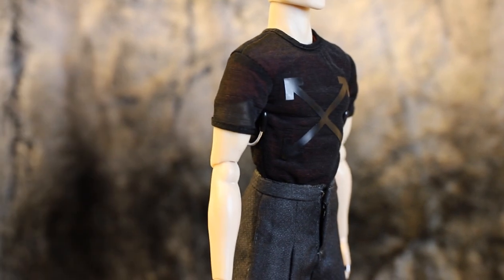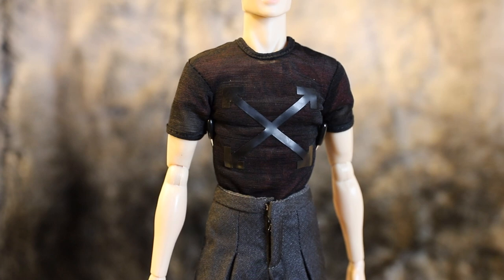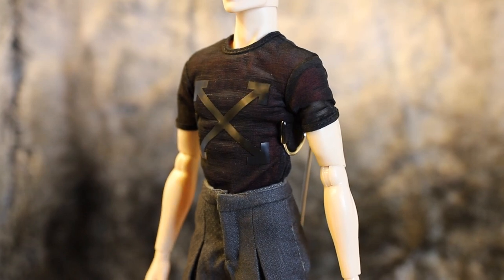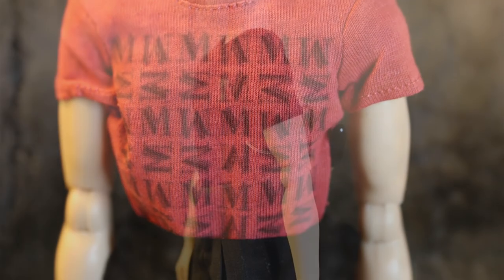Underneath the stylish jacket, Tenzin is wearing a sheer black shirt with a large black crossing arrow design on it. Below that shirt is another t-shirt — this time it's a red shirt with a series of the letter M, standing for Monarch, on it.